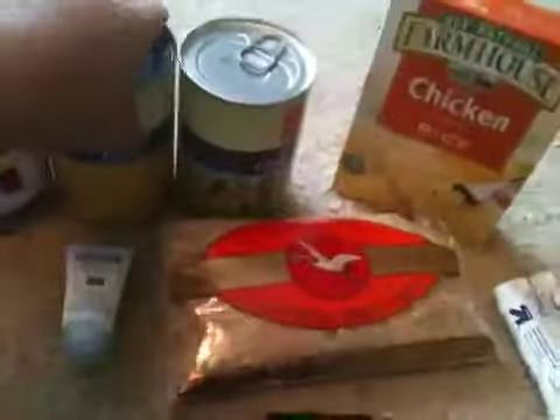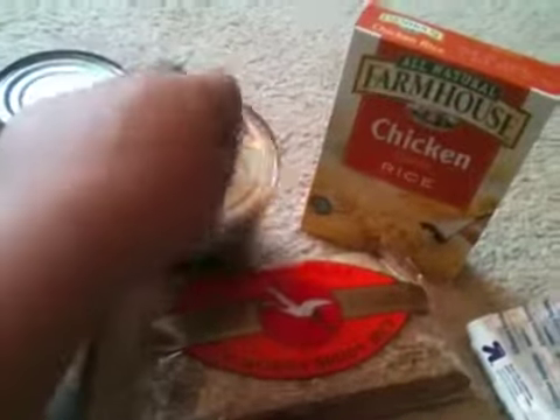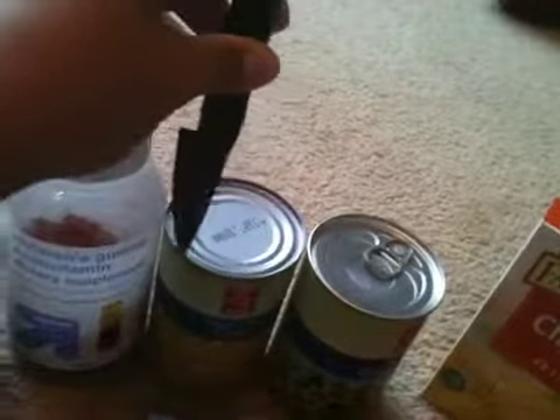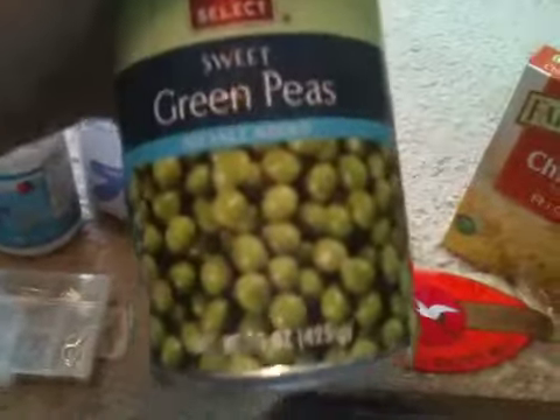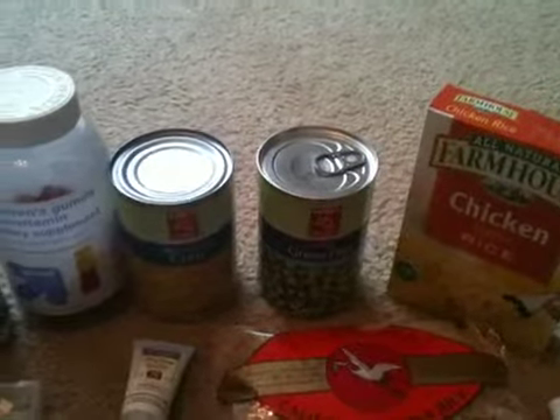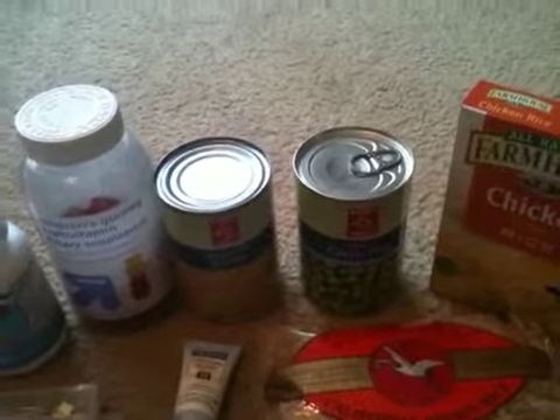I got cream-style corn in a can. I can use this knife right there to open that because this has something convenient — I can just get this knife and put it down right into the area around the lip of the can and just cut through. It's a pretty sharp knife so I can do that. And then I got sweet green peas. In a survival situation, you don't matter what kind of food you have, so use what you got.